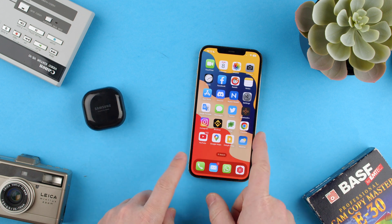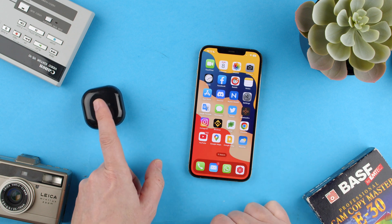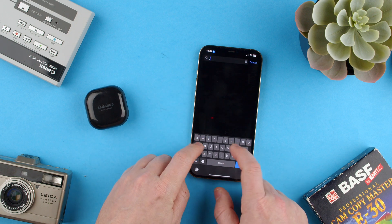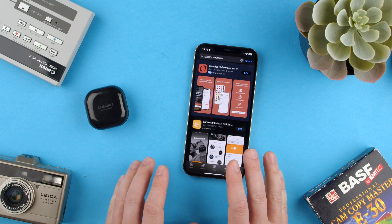These will pair with your iPhone, but the problem is there's an app that controls all the settings from the Samsung Galaxy Buds Live. We have to go to the App Store. They say it's Galaxy Wearable, but it doesn't really work with Galaxy Wearable — that is for the basically Android ecosystem.